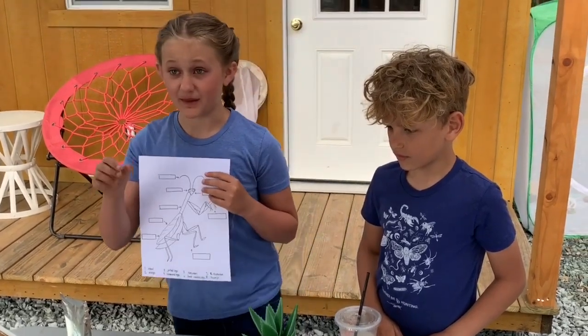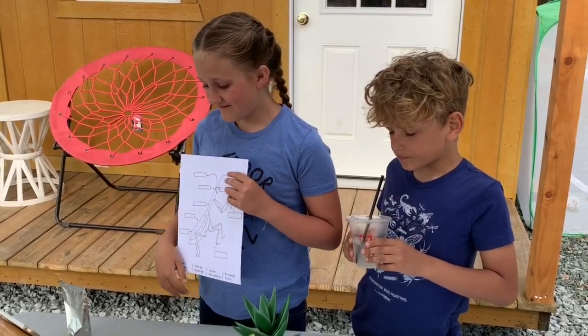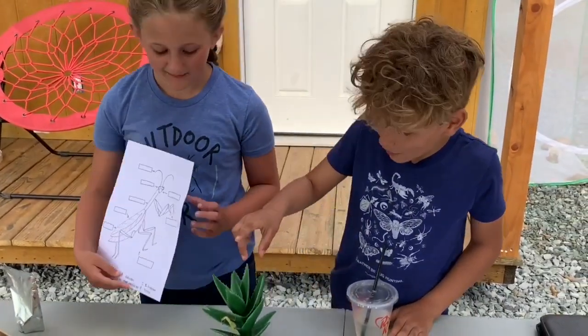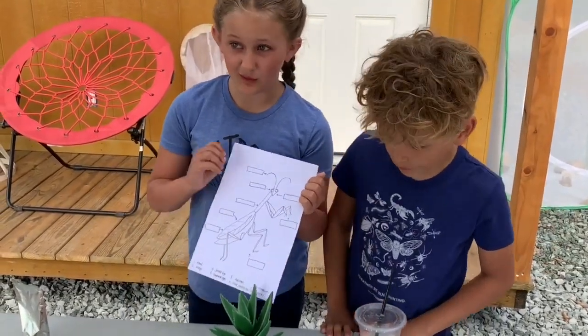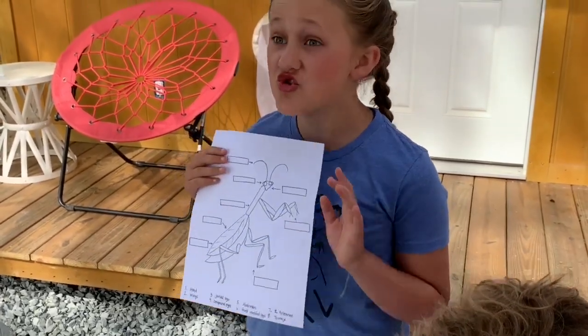I accidentally grabbed her by the thorax and it was not fun — she used her arms and pinched me. Yeah, they have pretty good reach; they can reach really far back behind them. They have their raptorial arms.